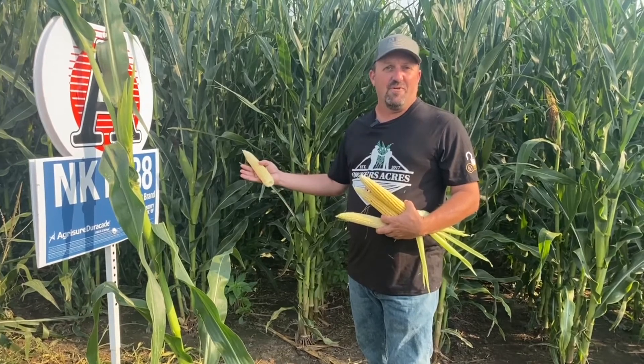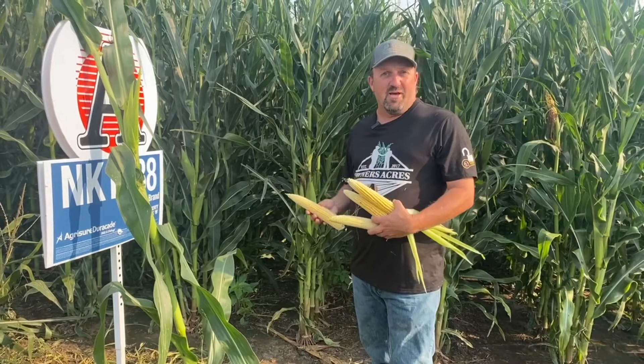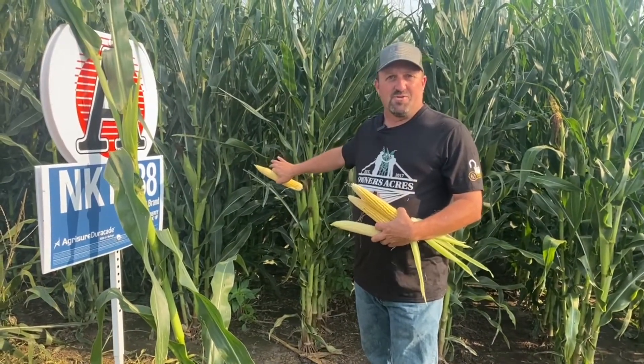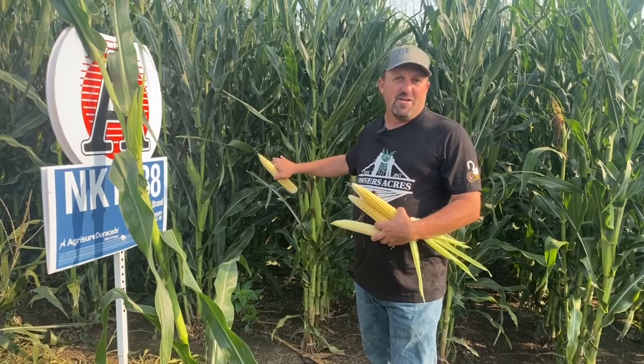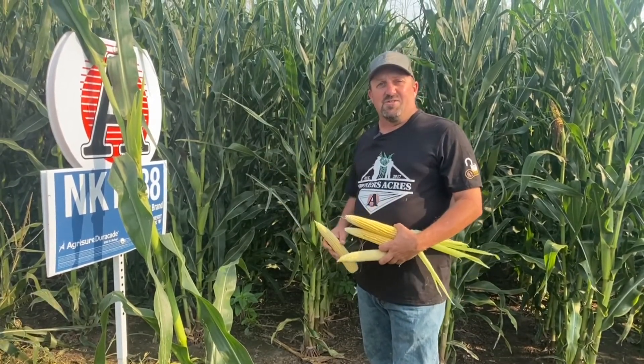This is where we take 15 hybrids in block five. They're newer genetics, sometimes experimental hybrids, and we put them through the Owner's Acres treatment with higher management, pushing some populations, pushing fertility a little bit, and just see what they have.